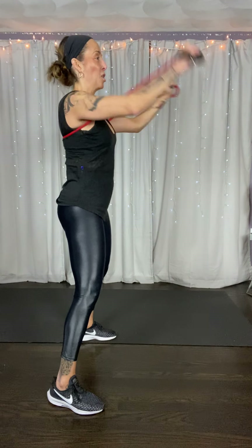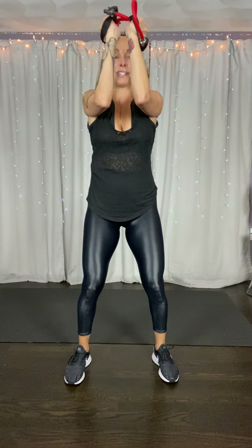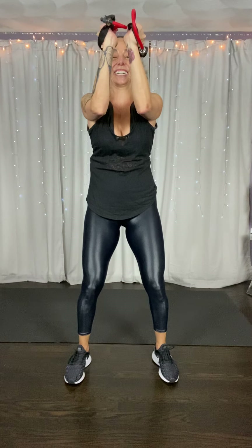One more set, tempo. Pull, come on, squeeze. Remember we don't want it loose. Let's all try to choke up and give it your best. It's not comfortable. Pulse — like you're trying to break that band, pull it apart. Here's eight, seven. Pull, squeeze. For four, three, two. Break.